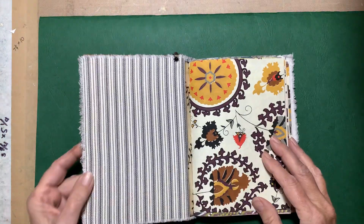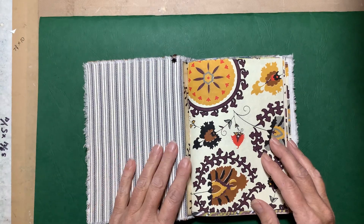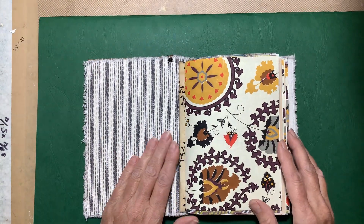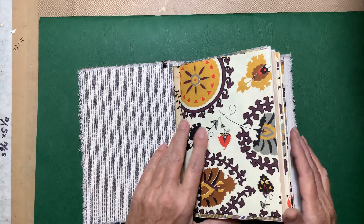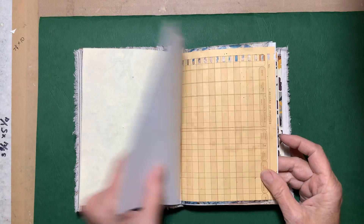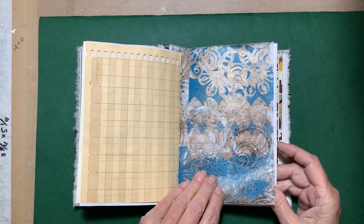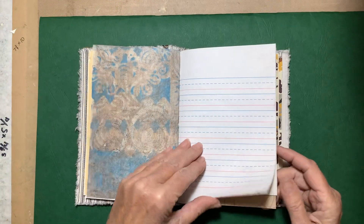On the inside of this one I used fabric — it also had end papers but I decided to go ahead and cover them up with the fabric. There's my hidden spine right there. Each of the signatures starts with some handmade paper. They're similar but not the same as in the other journal — I picked out different papers for each book. That's one of my jelly prints on deli paper.